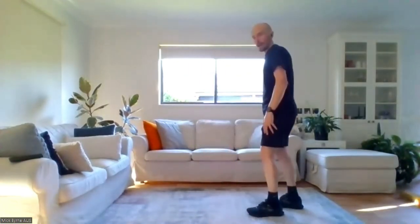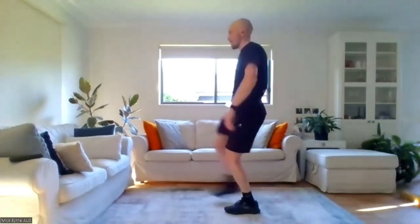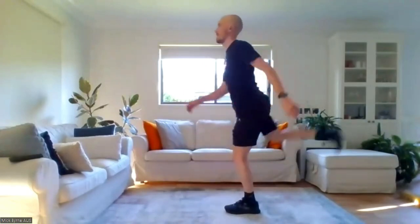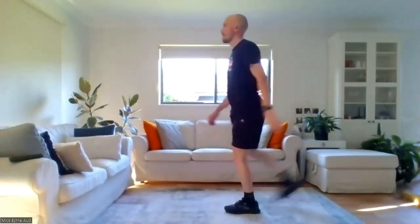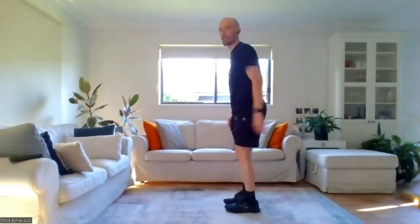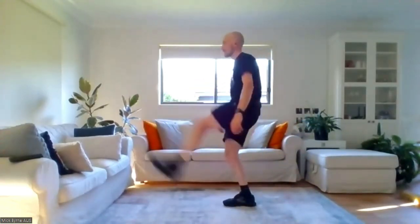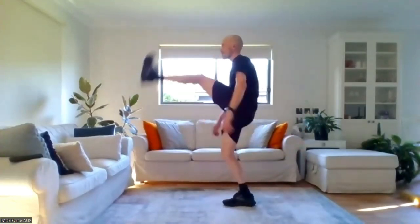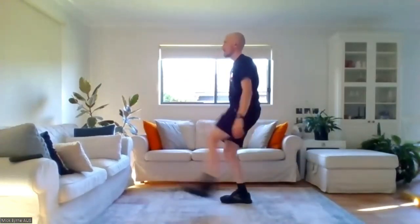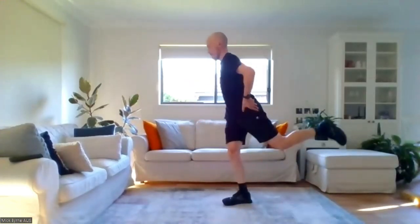Now we're going to do some leg swings to mobilize and get driving mobility out of the hip joint. Starting front to back — balancing on one leg and swinging freely for eight times each side. Counting eight on the right, then change legs and eight on the left.